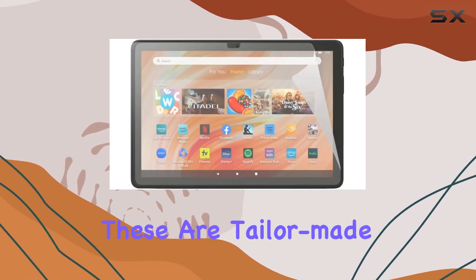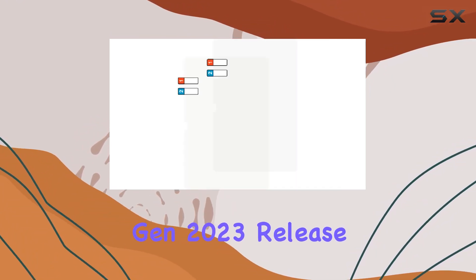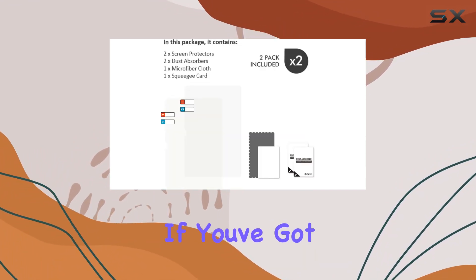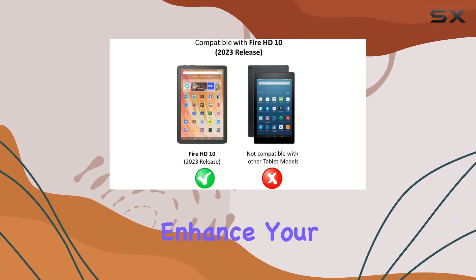Keep in mind these are tailor-made for the Amazon Fire HD10 13th gen 2023 release — they won't fit other tablet models. So if you've got the right device, these screen protectors are a fantastic addition to enhance your tablet experience.